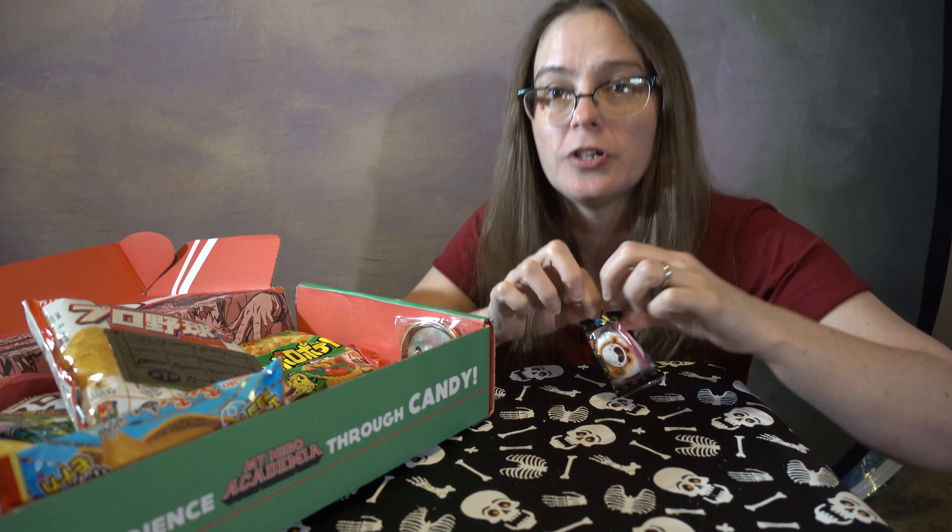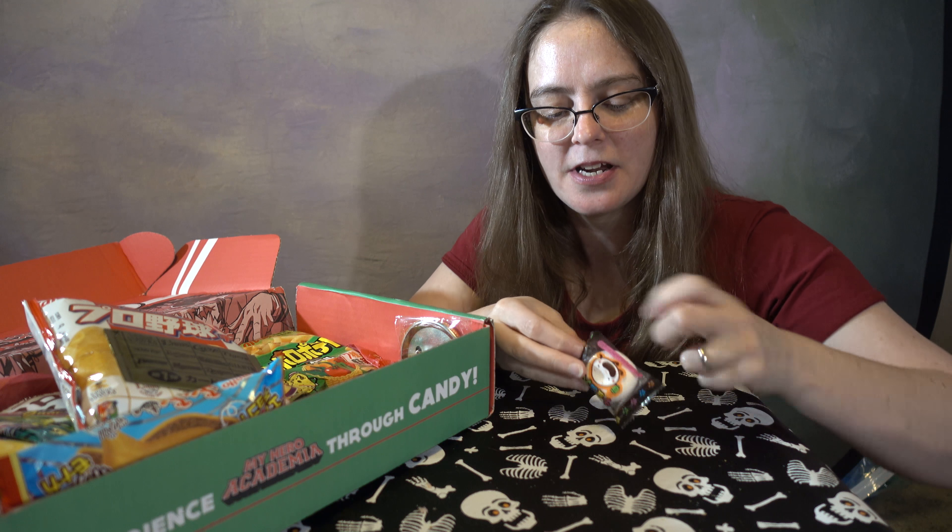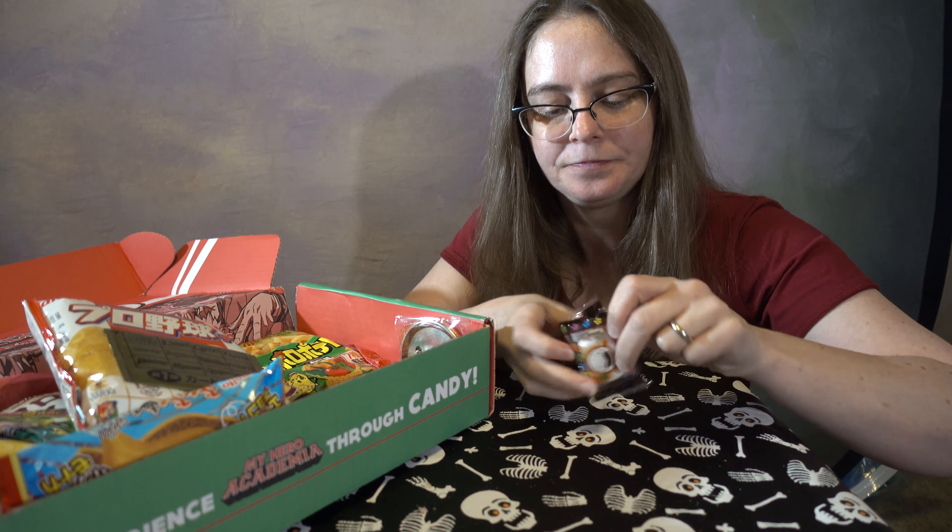Konnichiwa! Roxane does! And I'm here again with another Japan Crate. This is the June Box.